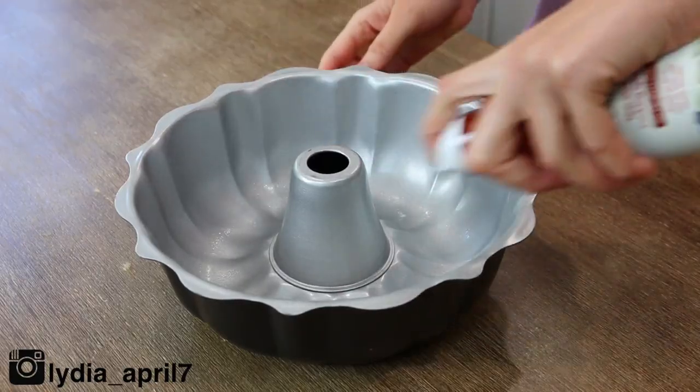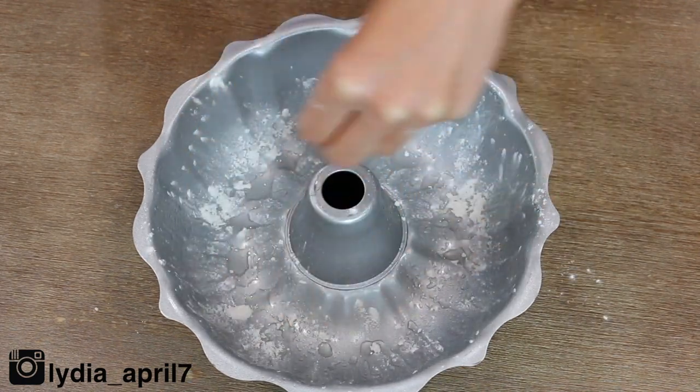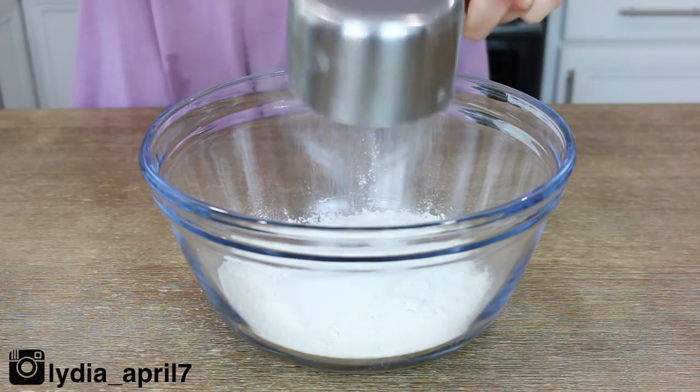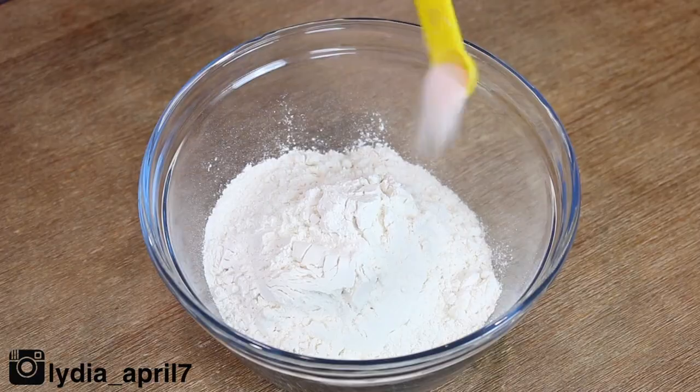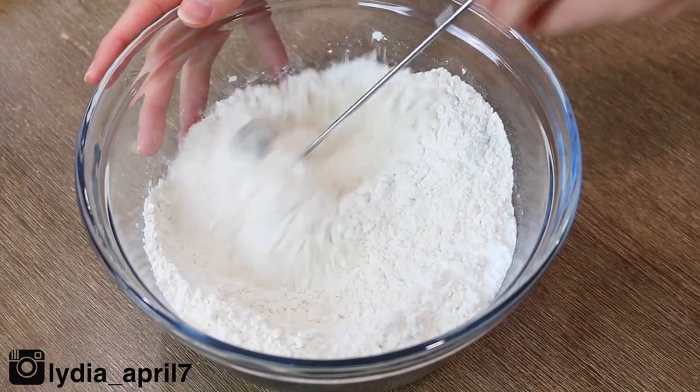Start off by preheating your oven to 350 degrees Fahrenheit. Make sure you grease your bundt pan and dust it with some flour, then set it aside. In a large bowl, whisk together your flour, your salt, your baking soda, and your baking powder. I'm just using a half moon whisk. Then set that aside.